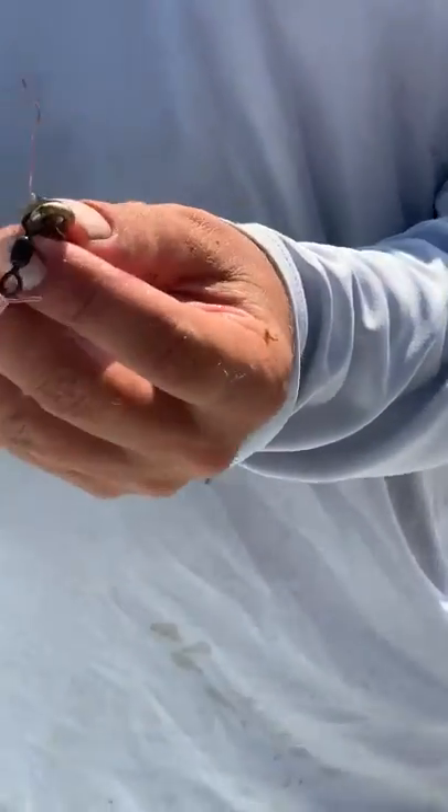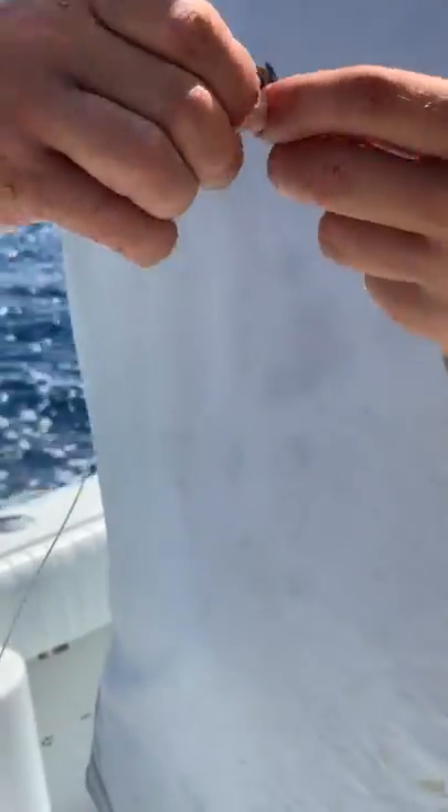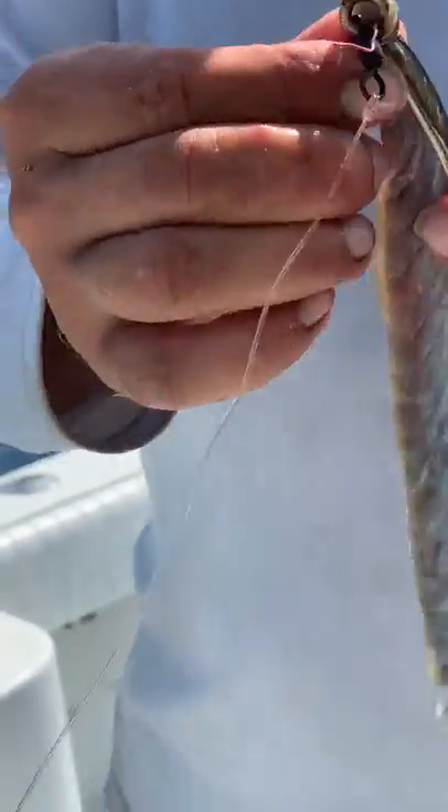Alright, so you're going to set it through right there. You're going to want to wrap this and put it back through the eye. You kind of want to make sure it stays set so it's going to be in line with the hook.